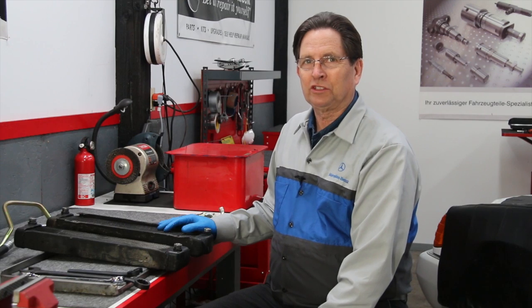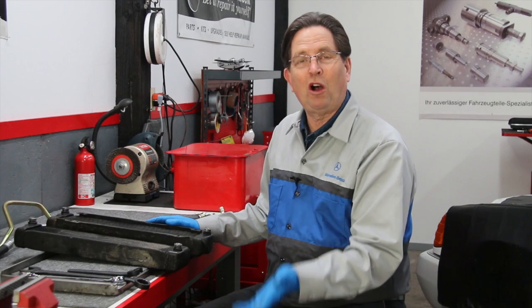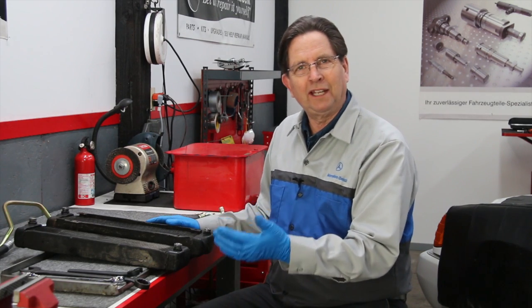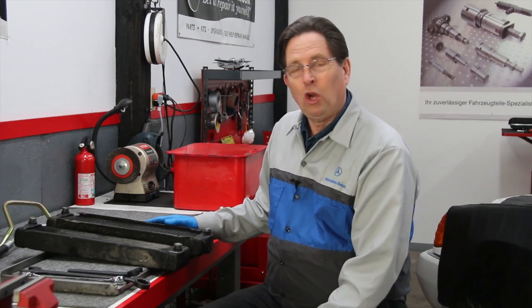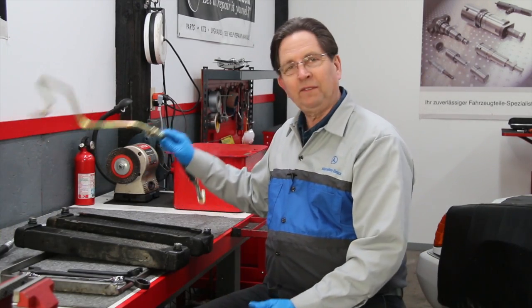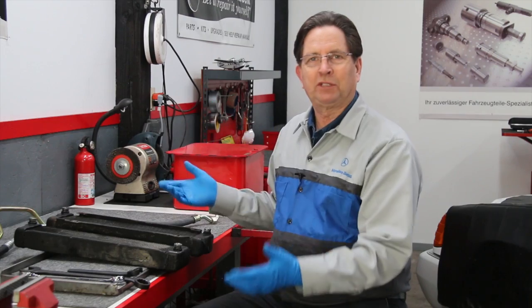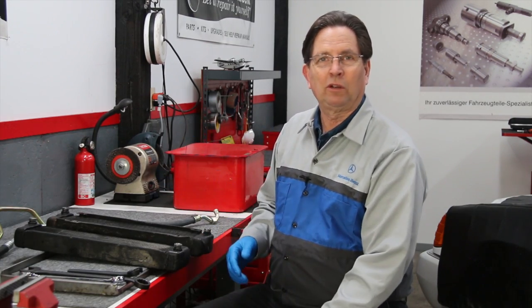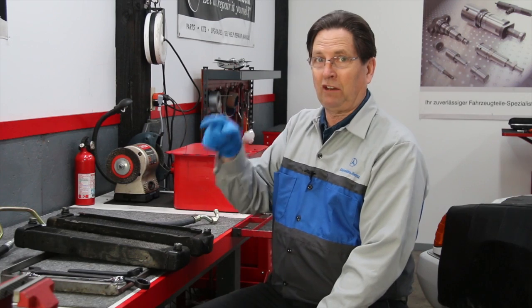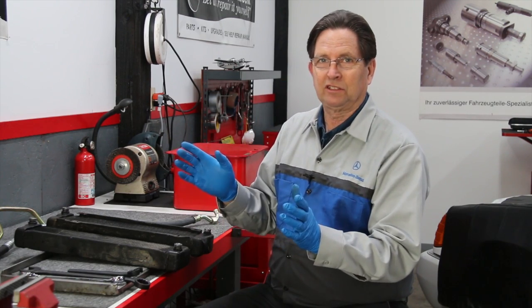These oil coolers are critical — if they're not functioning properly, your engine can overheat. I've seen people install the wrong oil cooler and then complain the engine runs hot, or the oil cooler becomes plugged. Worse yet, one of these oil cooler hoses can fail and all the oil pumps out of the engine in just a few minutes, totally destroying the engine unless you catch it when the oil pressure gauge goes to zero.